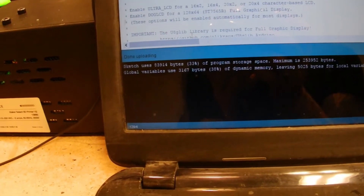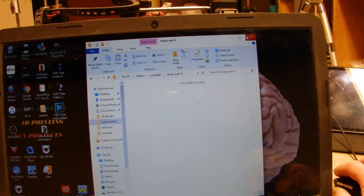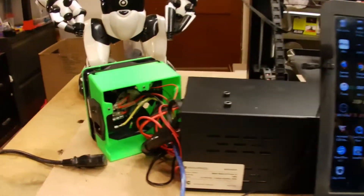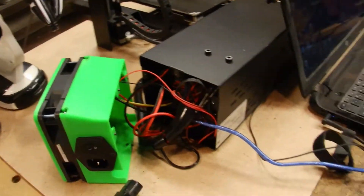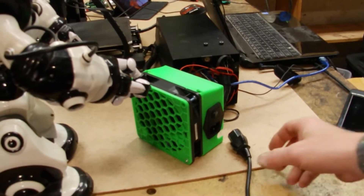It says it's done uploading, so I should be able to... moment of truth.